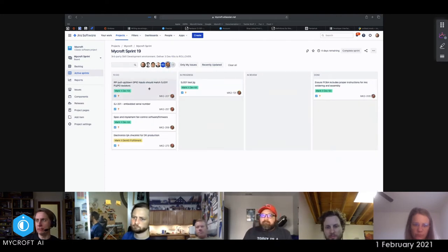Kevin isn't here today. Tickets 257 and 259 are all in progress — he's started to work on those. The test jig is basically all going to be part of the testing system.